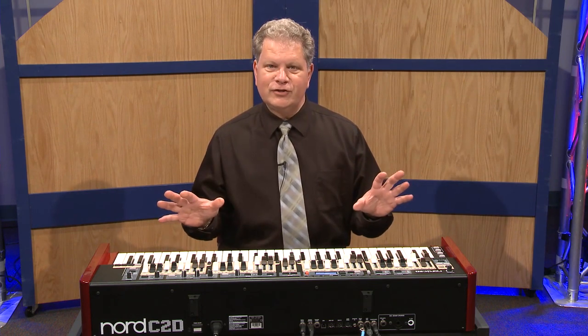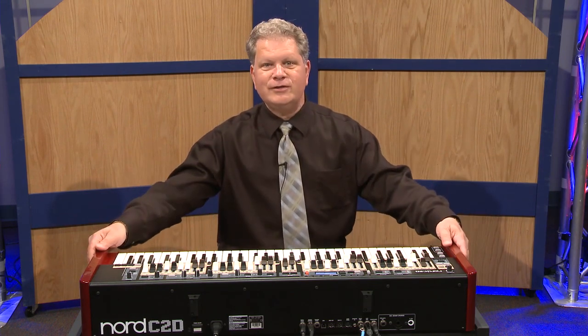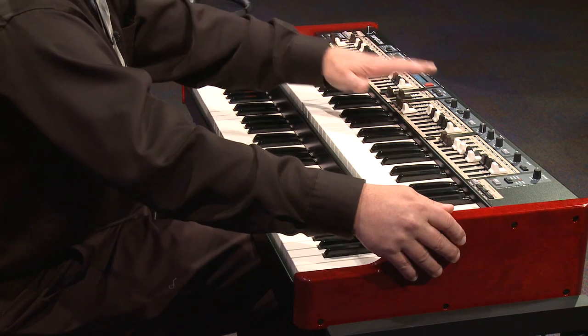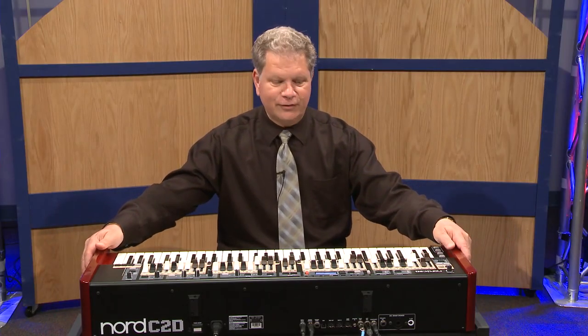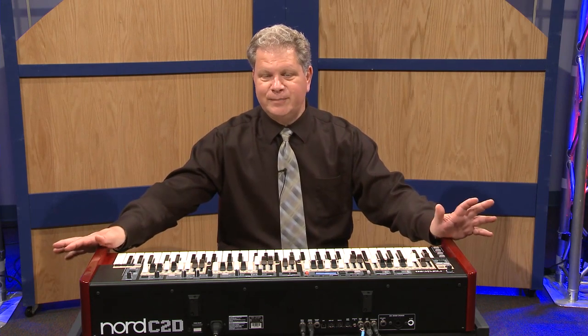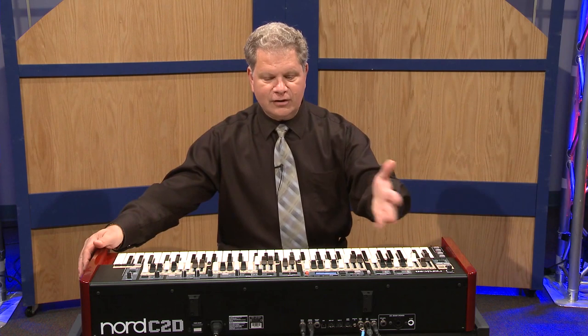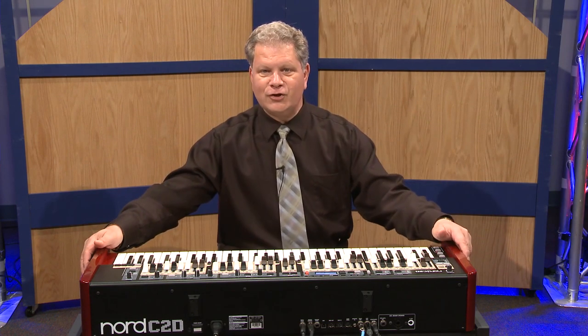I'm going to go through some of the features. One of the greatest new advancements to the C2D is the addition of drawbars — hence the D in the name. This will replace the Nord C2. The Nord C2D just began shipping in June of this year and it comes complete with tons of presets featuring all the magic organ sounds.